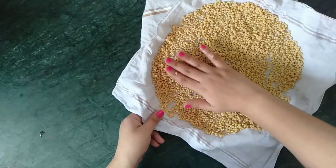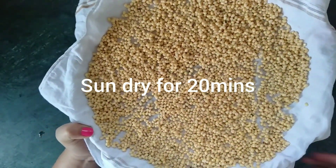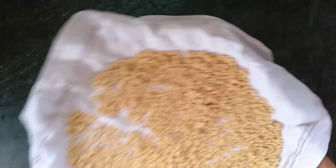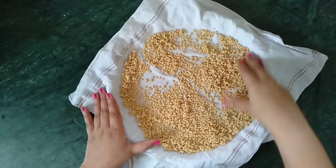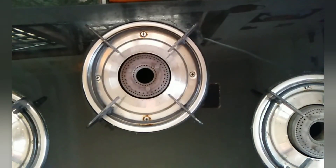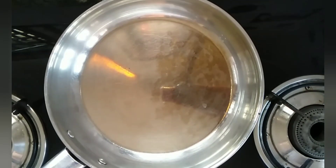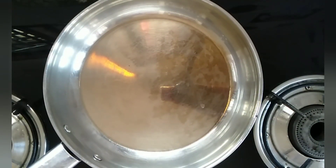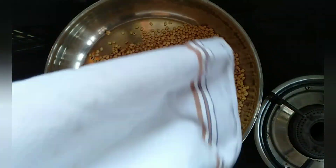Spread the horse gram and sun-dry it for one hour. If the sun is too harsh it won't even take that long — after 20 minutes my urad dal had dried well. Now I have taken a pan on the stove and I am dry roasting the sun-dried horse gram on a low flame.